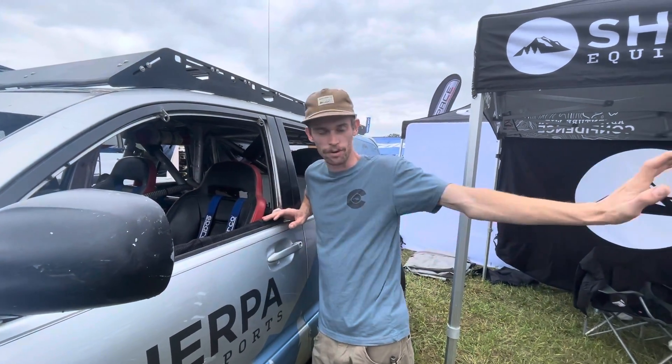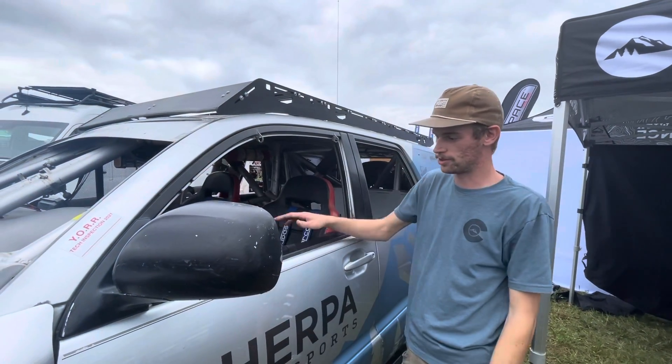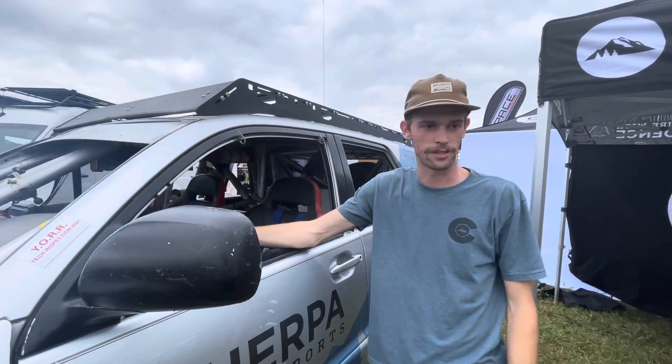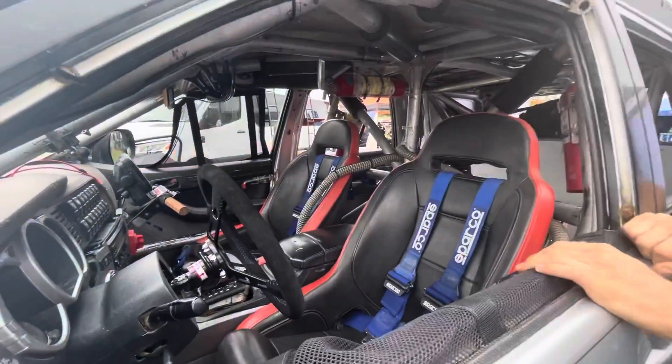It's a reaction to try and brace yourself — people just stick their arm out of the truck and it'll get caught up on the A-pillar or whatever. They also make hand restraints, though we don't use those.